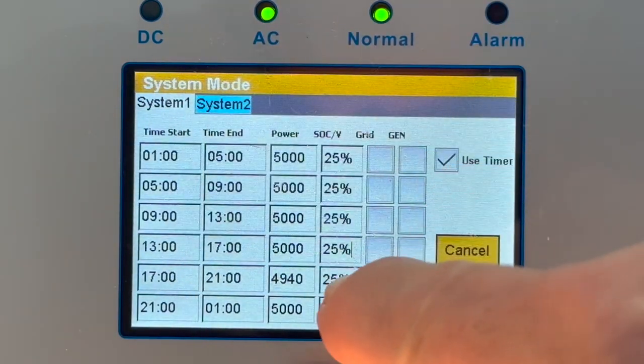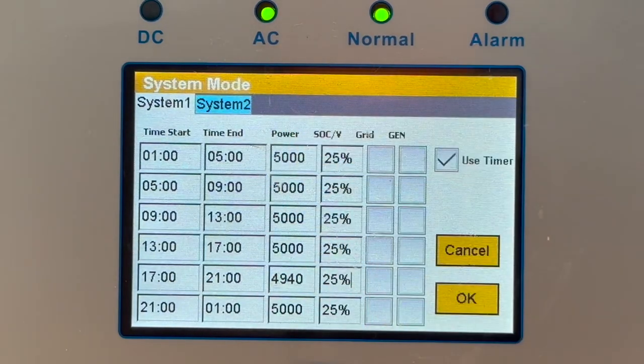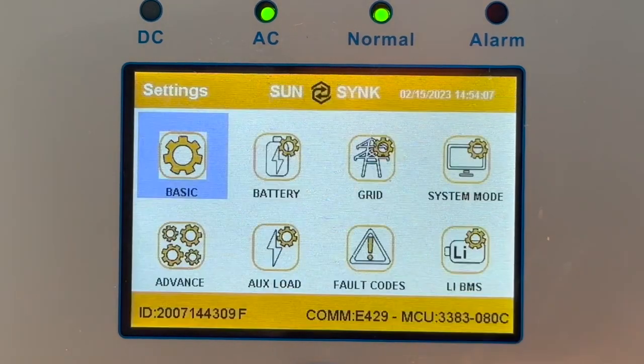I'm not going to enable any charging. I've got time of use set, and I set all my settings the same — 25%. So at any time during the daytime, if there's no sunshine and the system drops below that threshold, it will go into low power mode. Press OK.